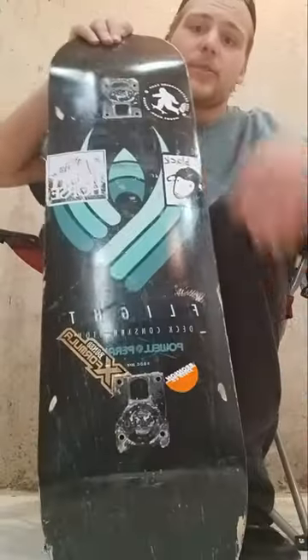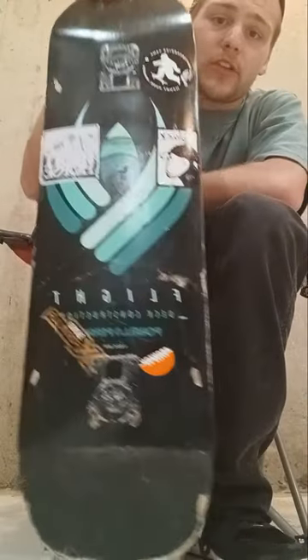What's up YouTube? Justin here. Today, I'm going to be doing a short, well-deserved review of this Powell Flight Deck.